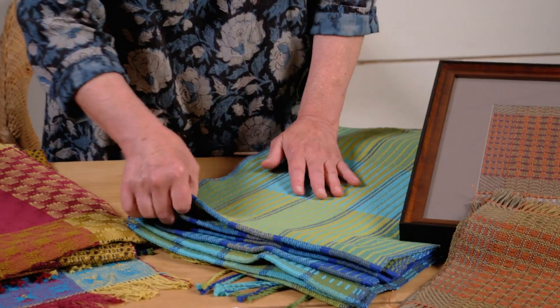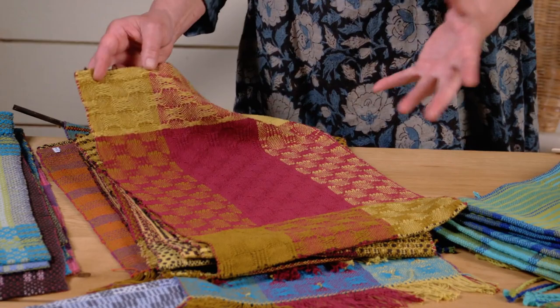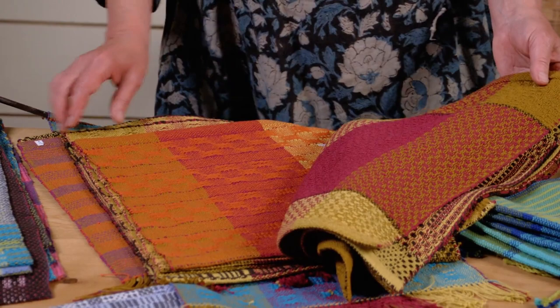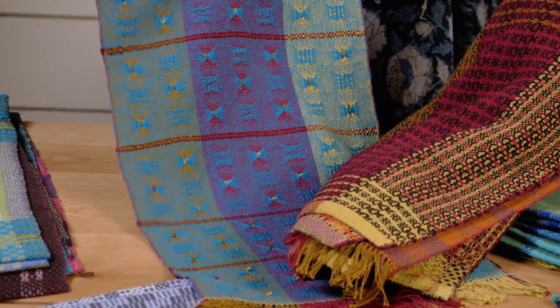Then we did the traditional weave structure M's and O's. We looked at traditional M's and O's and asked how we can take it and push it — all on one warp, four harnesses. Playing with our treadling, playing with color, playing with texture, graphic overlays, lines, overlaying ideas, and ending up with a stunning little piece. All of this on one warp, learning to play with color, treadling, and sequencing.